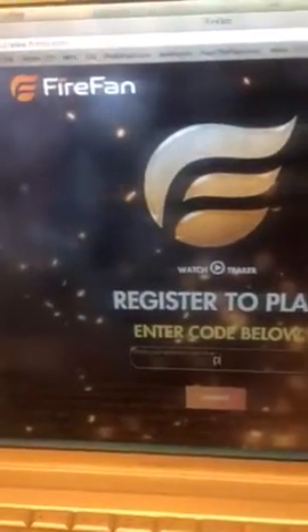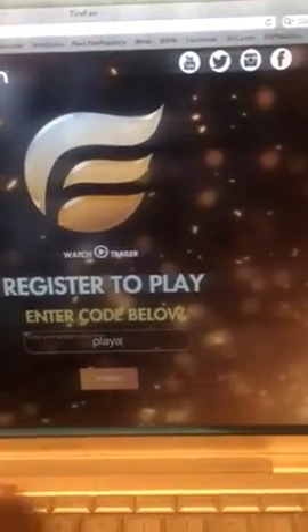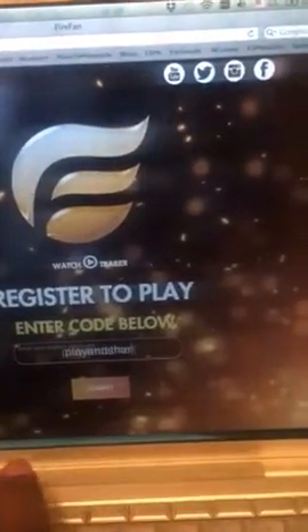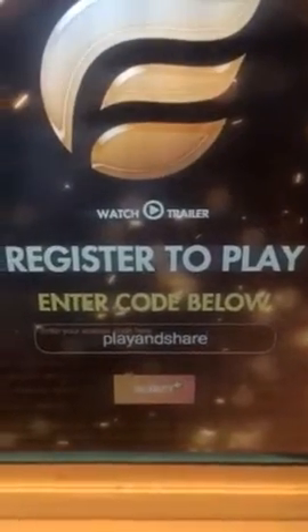You go to firefan.com and on the window here you use code PLAYANDSHARЕ. Enter code 'play and share' and go to submit.